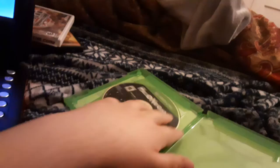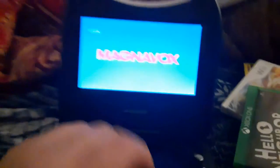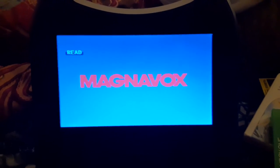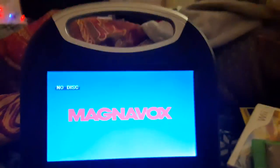It might show up on a Blu-ray player — we'll see when I get one soon. Alright guys, I hope you enjoyed this video of testing out these four region discs on the Magnavox portable DVD player. Don't forget to like, comment, subscribe, share the video, and turn on all those notifications. This is Ethan the Sonic Fan, signing out. Bye!